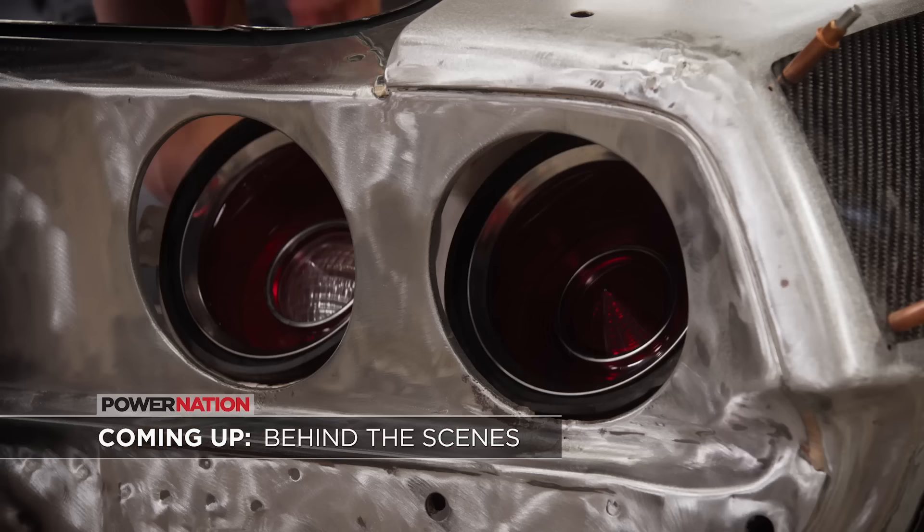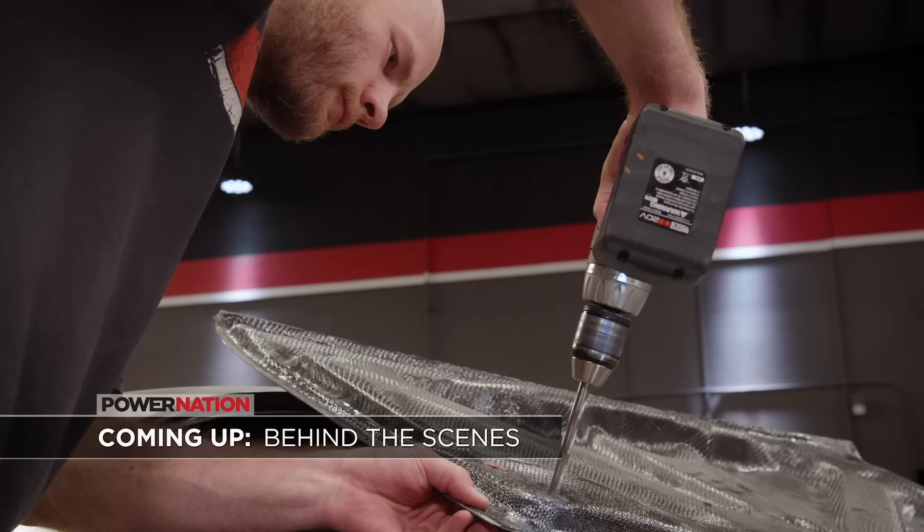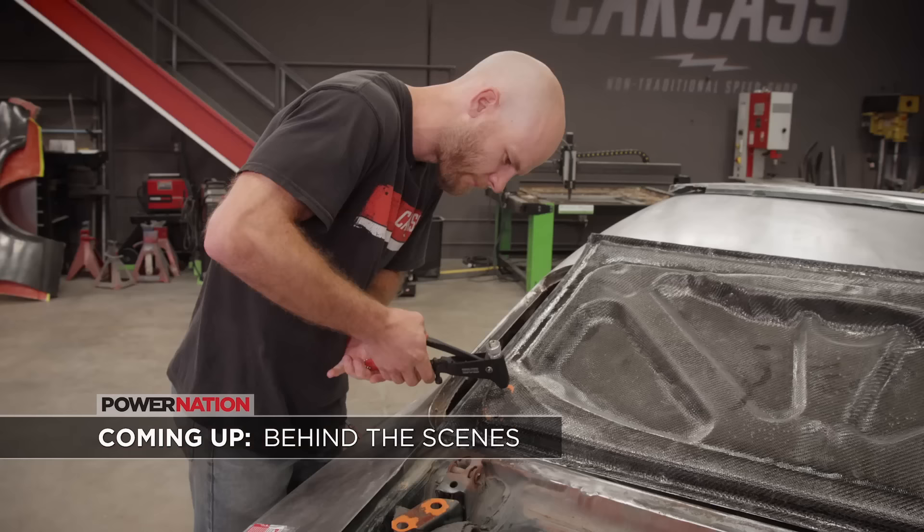Coming up, with other racers staring at our taillights on the track, we want to make sure they can see them. Plus, we'll finish up installing our carbon fiber panels on the rear of our Camaro.